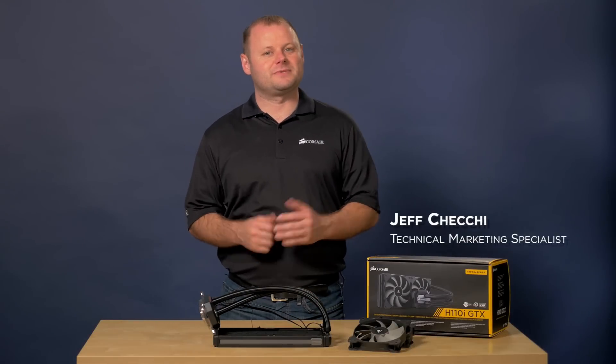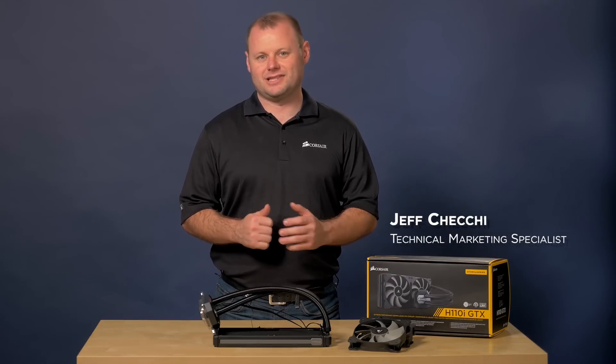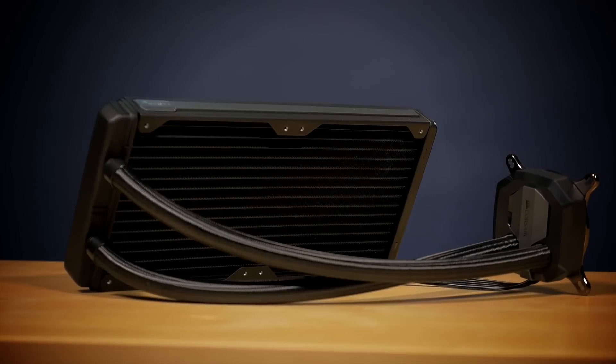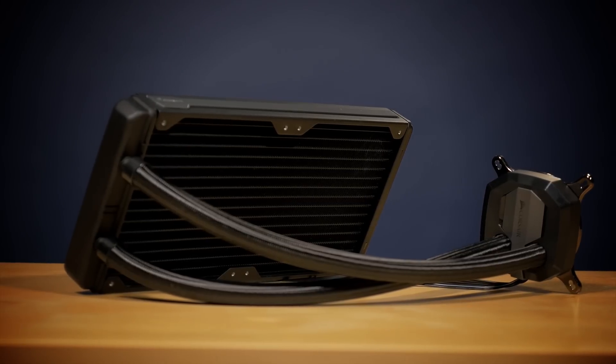Hey guys, Jeff here with Corsair. Today I'm going to show you the Hydro Series H110i GTX Liquid CPU Cooler. The H110i GTX is the best CPU cooler that Corsair has ever made. The GTX platform is state-of-the-art, and now we've combined that technology with the 280mm size radiator.